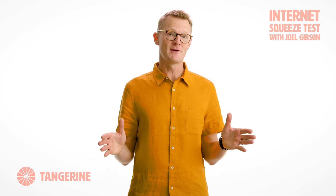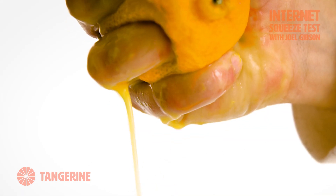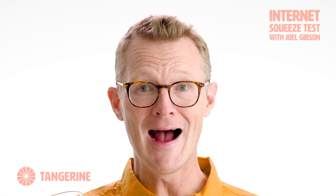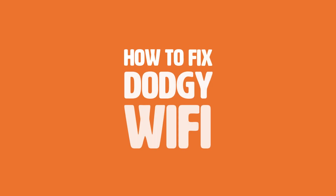Hi, I'm Joel Gibson and I've created these new internet squeeze tests so you can check you're getting every last drop of juice out of your internet dollar. Today, three free hacks to fix dodgy Wi-Fi.